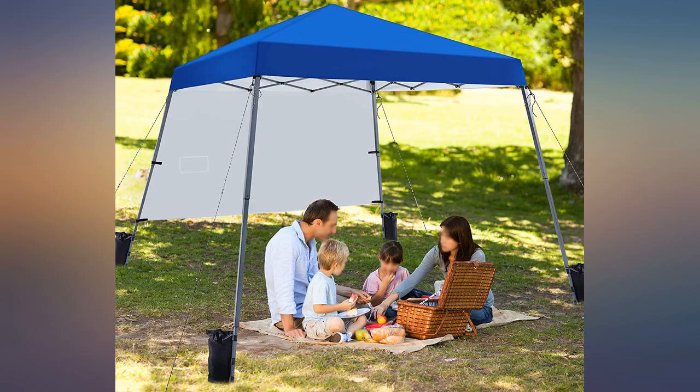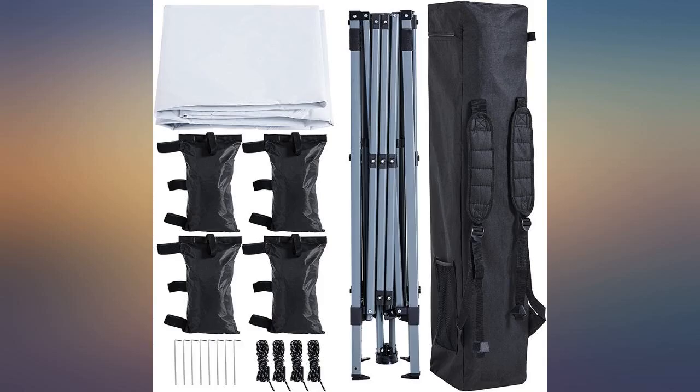Easy to assemble. I bought three of these. They are easy and intuitive to set up and take down.